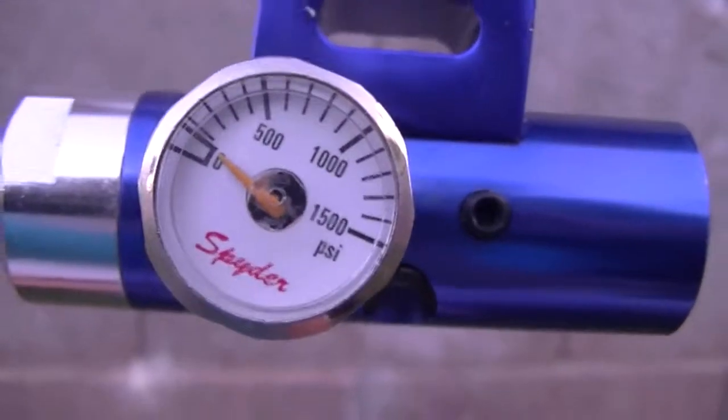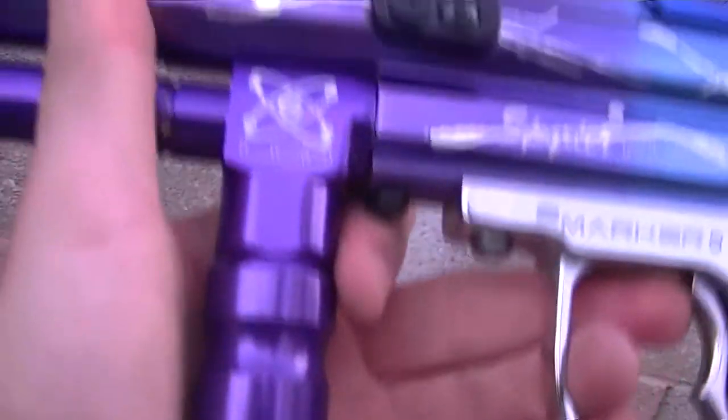Perfect condition, it still works, mine's in perfect condition. Everything works pretty good. I mean, this gun's never given me any problems — it doesn't chop.